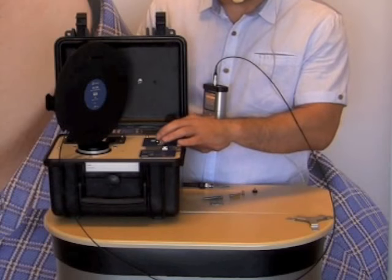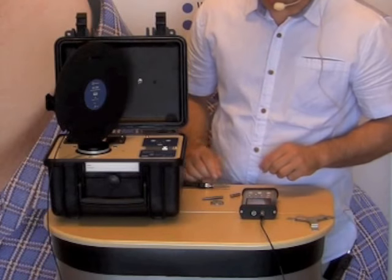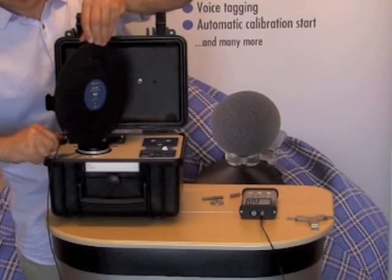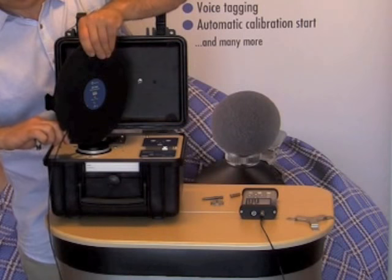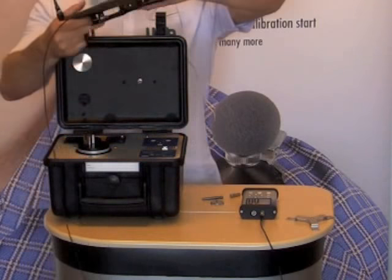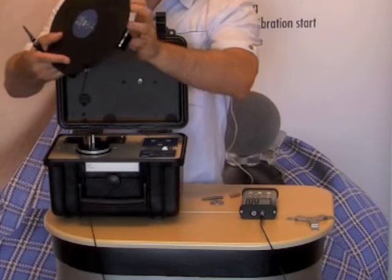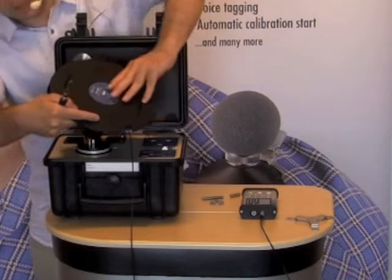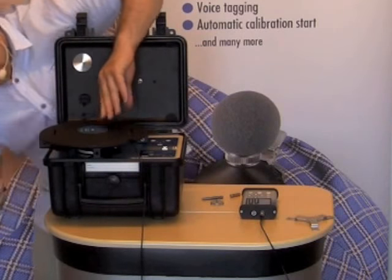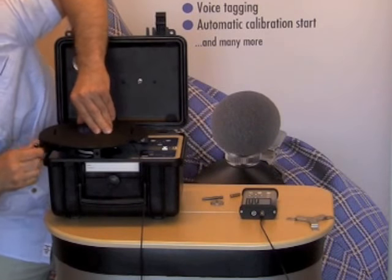Next I press stop on the calibrator because I have to calibrate channel number 3, which is the Z axis. For that I loosen up the screw that fixes the adapter to the shaking table. On the bottom of the adapter you can see a hole — this hole will be used for fixing it in the horizontal position. I reposition and tighten up the screw again.